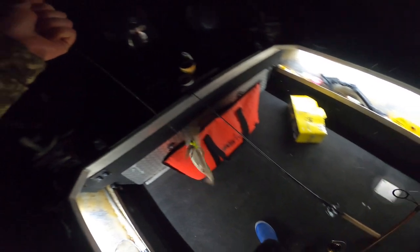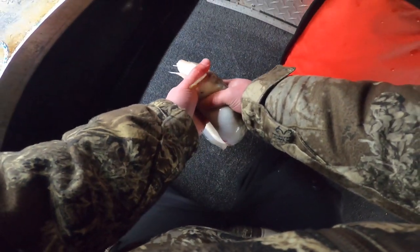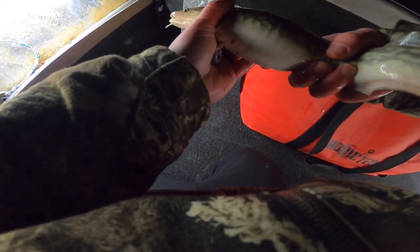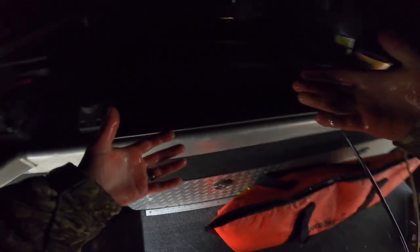That feels like a way better one. Oh yeah, come on. Feels like a burbot — feels like a burbot. There it is! Nice. My first burbot finally! What a weird looking fish. Not the biggest one, but shall do. Hell yeah!